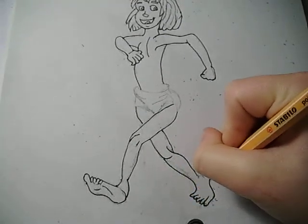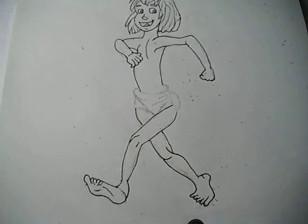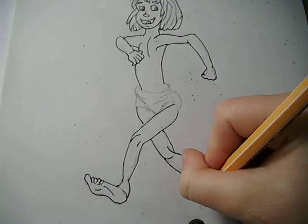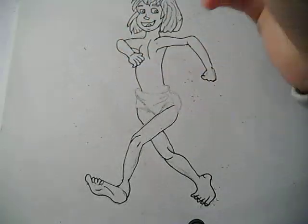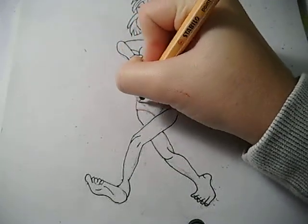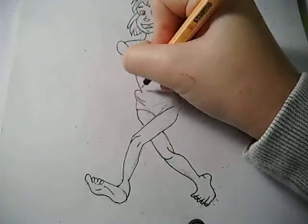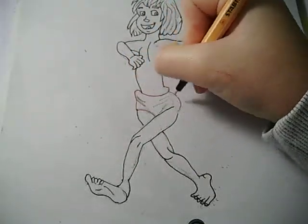I thought it would be a good idea to do The Jungle Book today because there are new films coming out — The Jungle Book, if you didn't know. So now I'll be drawing his pants, which are in red. I'm just doing the outline in red also.